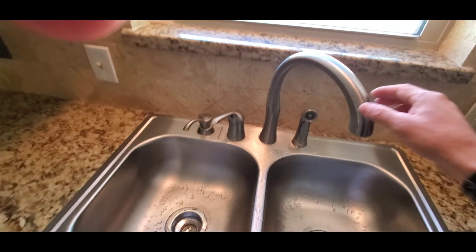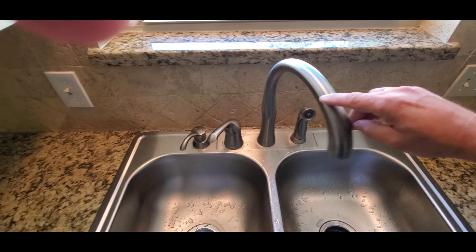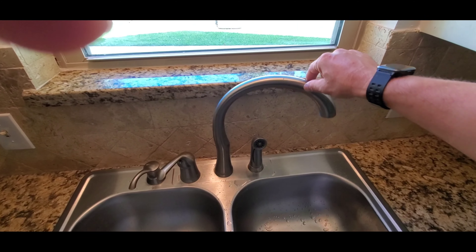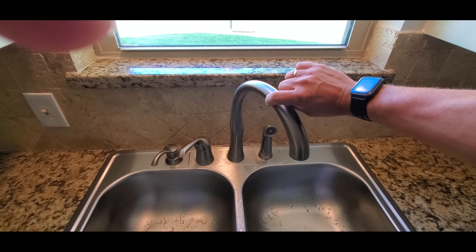To do that, you simply loosen the screws. I've already loosened one a bit, and now loosen this one as well. You loosen both screws, then go back to the top side and turn the faucet to a point where you're comfortable with the rotation.